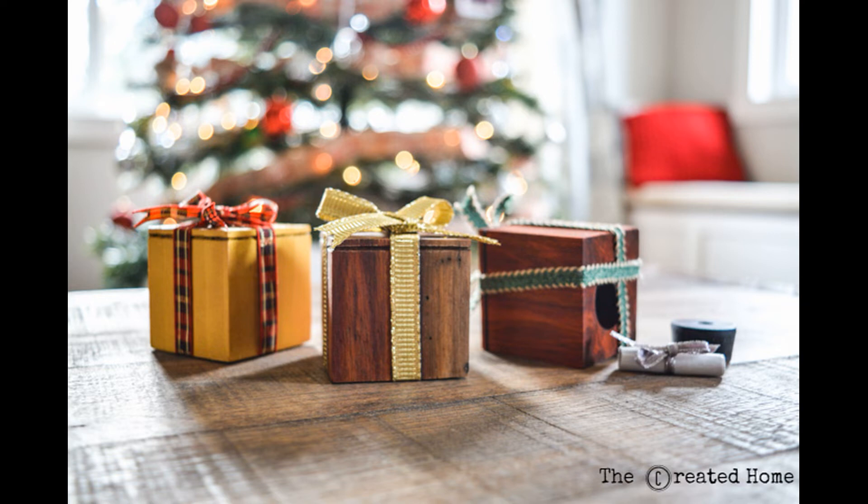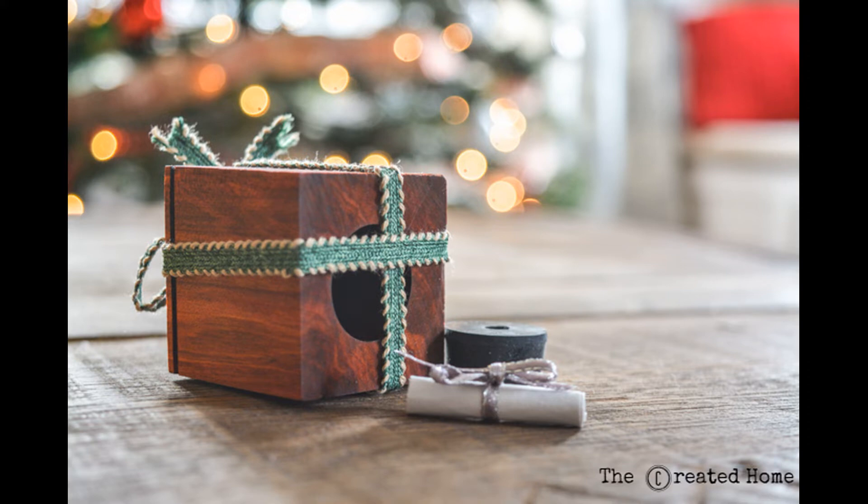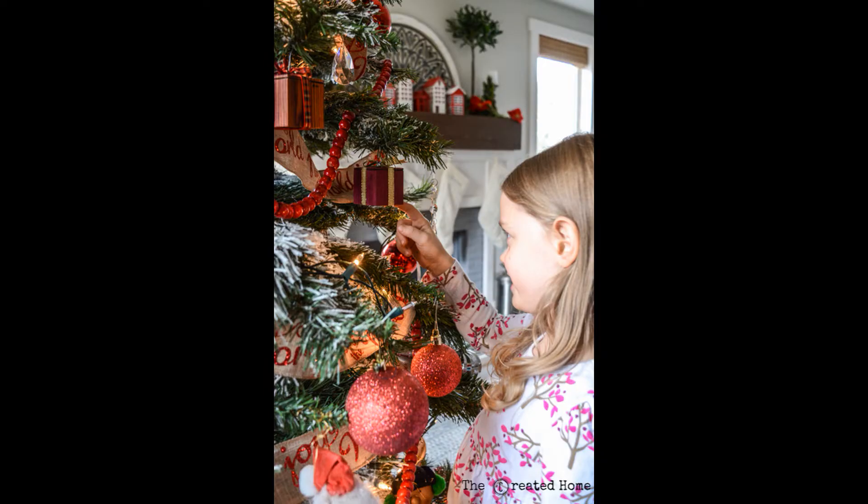Christmas is a treasured holiday for its meaning, memories, and magic. These simple Christmas gift box ornaments are not only easy and fun to make, they hold a special secret that will become a cherished gift in years to come. Each box has room to store a paper with memories, messages, or whatever you would like to pass down to your loved ones.